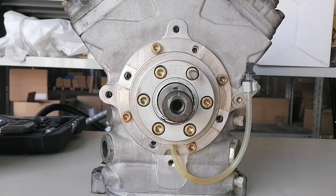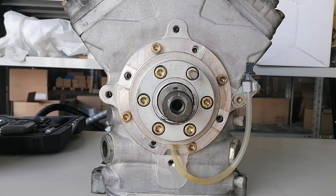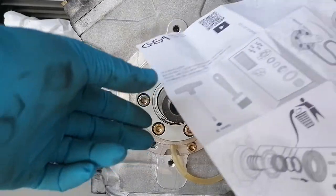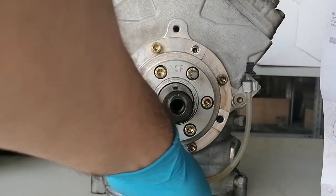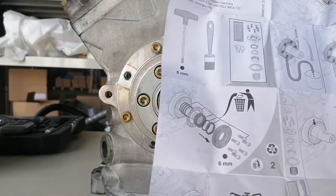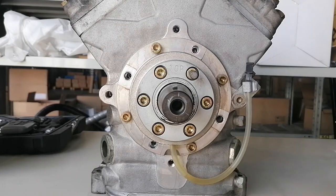This is a FK40 compressor, 560K — K is for bus refrigeration, bus air conditioning. The problem with this one is the shaft seal is leaking, and the guys from the workshop brought it here because they've never done this before, and neither have I. I have changed a lot of shaft seals but not on this type of compressor. We have the documentation here on what needs to be done: how to empty the oil, demount it, and how to mount everything back together.